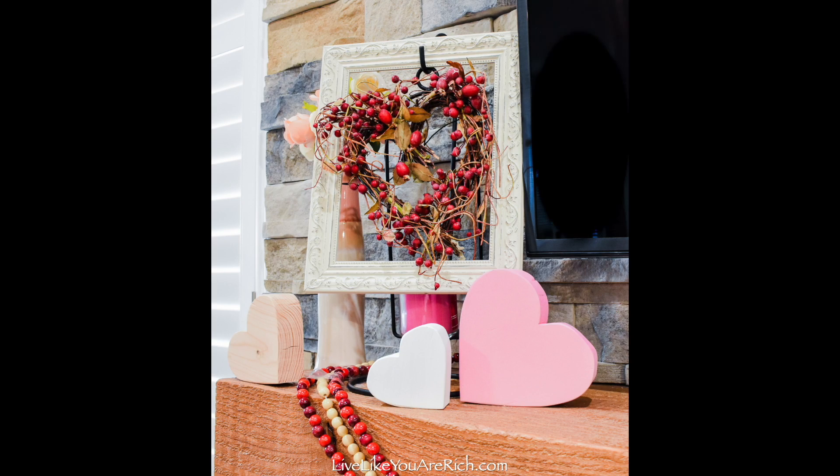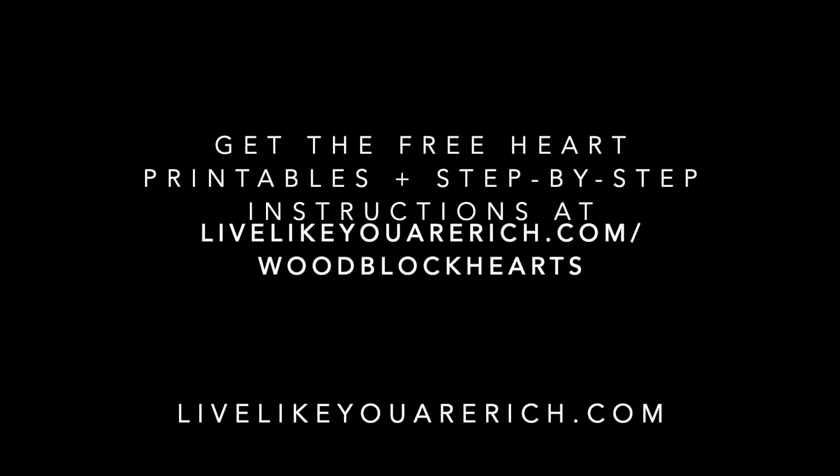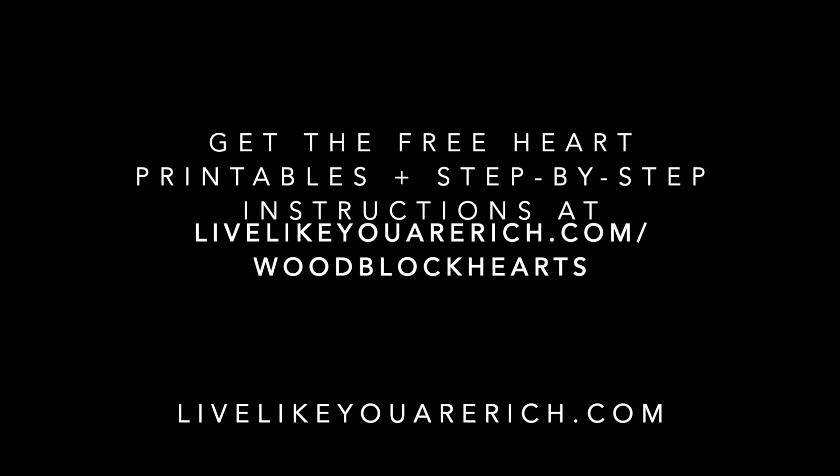They're very simple and inexpensive to make, and I find them quite cute. You can find more information about these and get the supply list at livelikeyouarerich.com/woodblockhearts.